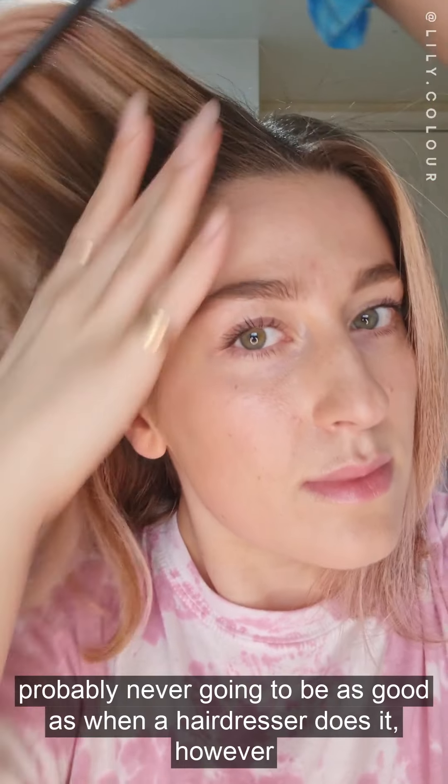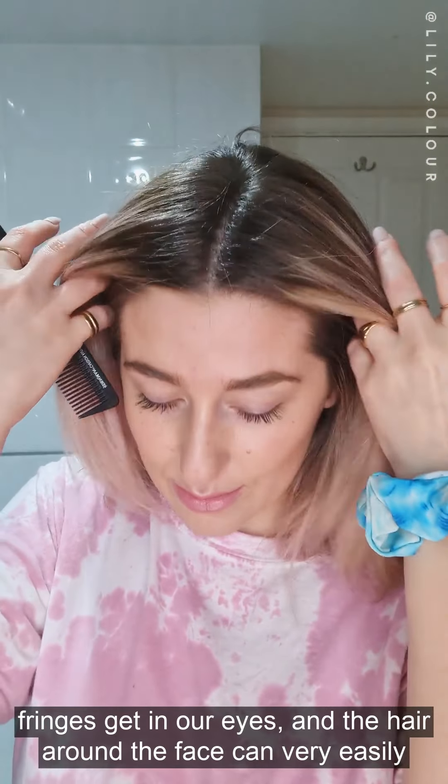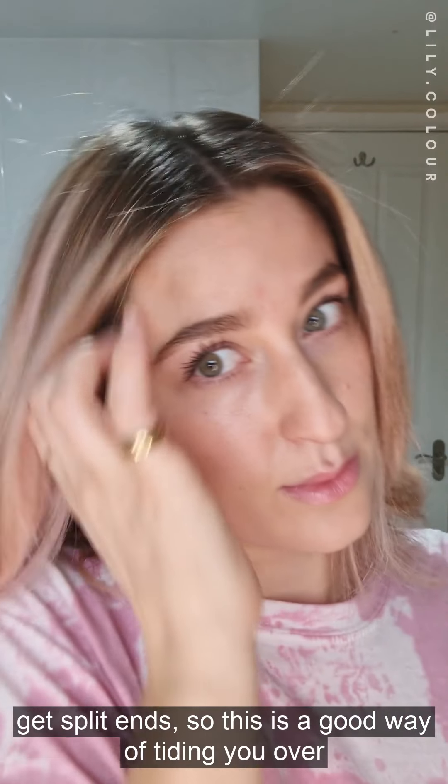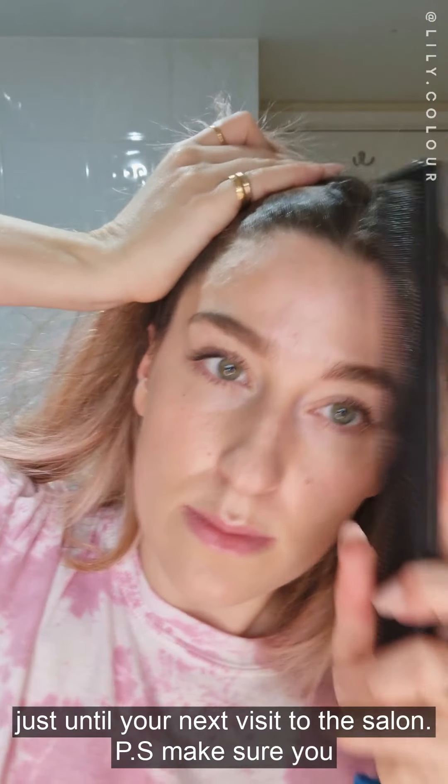Disclaimer: this is probably never going to be as good as when a hairdresser does it. However, fringes get in our eyes and the hair around the face can very easily get split ends, so this is a good way of tidying over just until your next visit to the salon. Make sure you have hairdressing scissors.